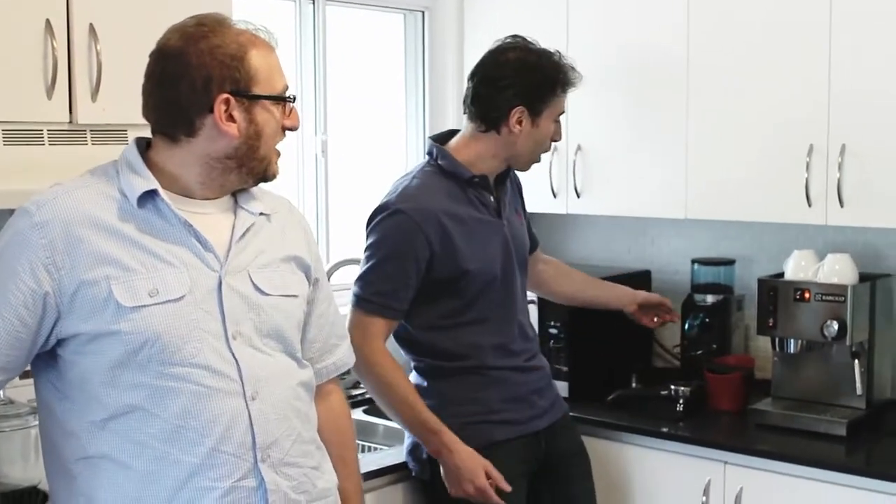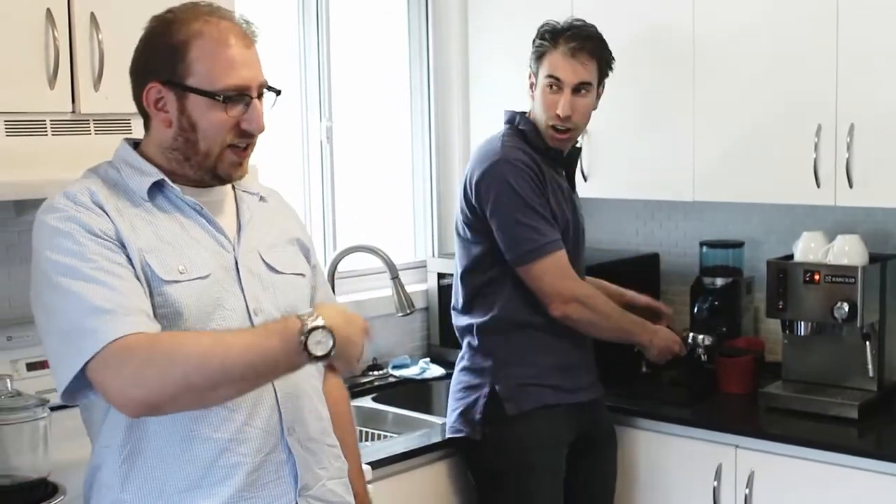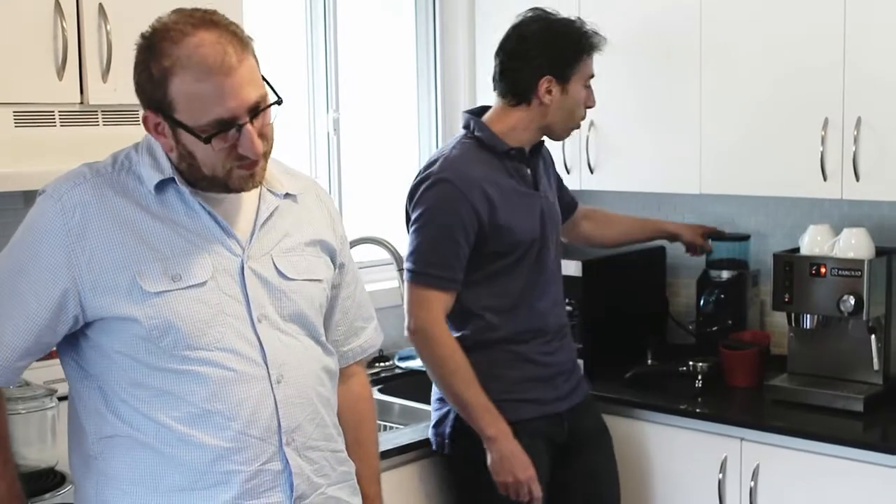When it comes to grinders, there are no dosers in that grinder. The dosers are the things in the coffee shop where they put their portafilter in, they go sling, sling, sling and the coffee comes out. Doserless — not dozer. Doserless.